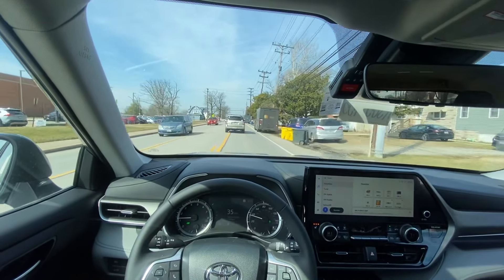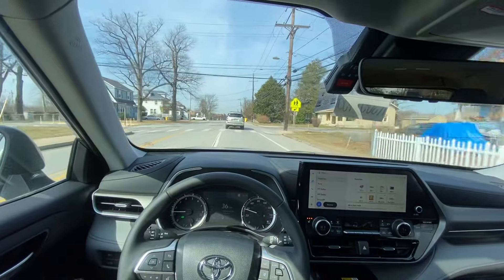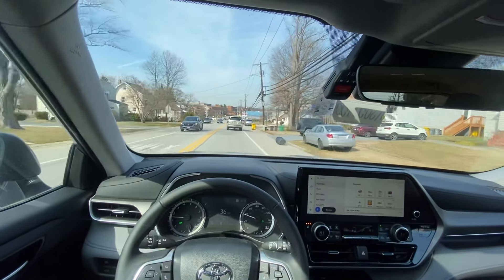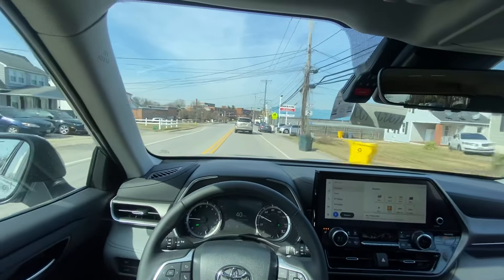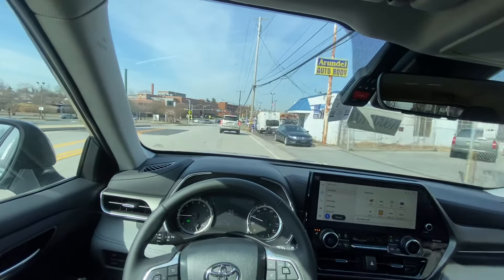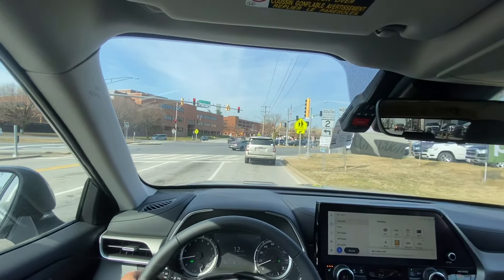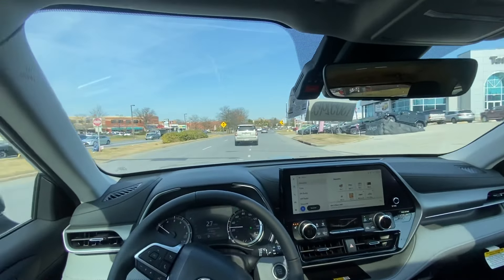This four-cylinder doesn't sound all that great, but the average buyer for this car really isn't into that. They want something that's safe, reliable, decently fuel-efficient, easy to drive, easy to park, and easy to maneuver — and this vehicle checks all those boxes. It's also a good value at around $45,000 as equipped.